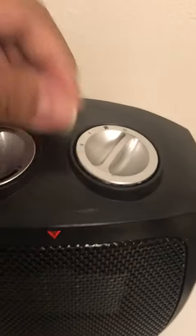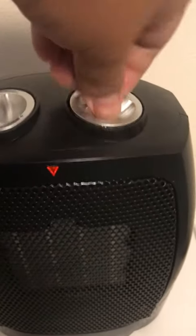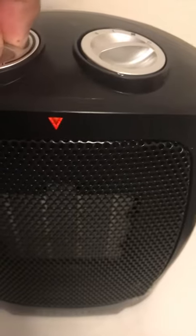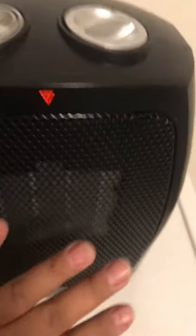It's a little bit smaller than I thought, but it does the job. People are complaining about it blowing out cold air, but if you turn the dial to the second setting, both sides will heat up and blow out hot air. You turn this dial as a heat sensor.